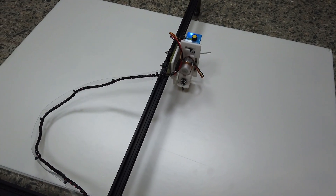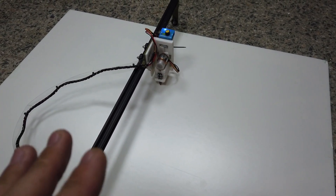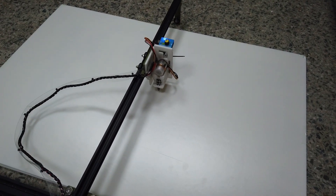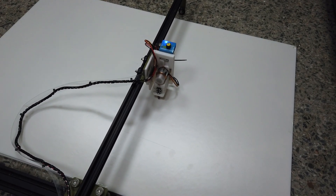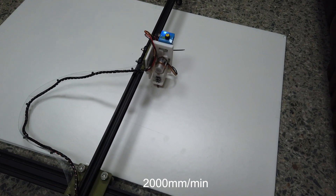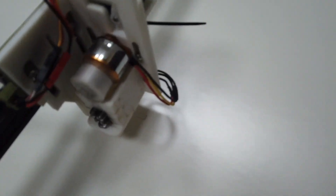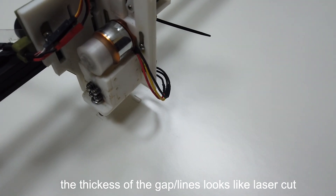I press begin and it starts moving and cutting. This is after I've figured everything out, so it's very reliable now. It's perfectly balanced and very quiet, though while it's cutting it's much noisier due to the vibration of the foam board — like an echo. This is running at 2000mm per minute, which produces a very nice cutting result — it looks almost like a laser cut.